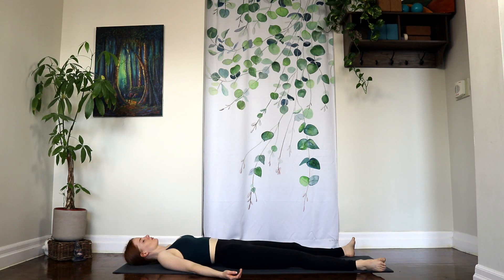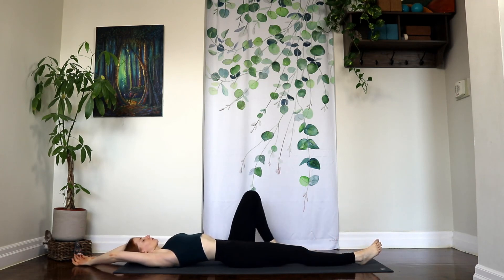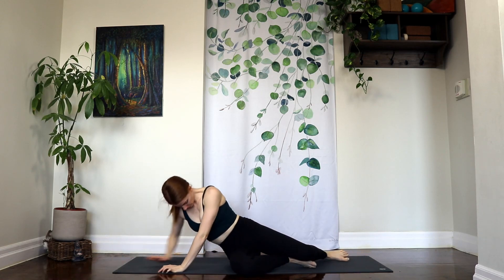Gently wiggling your fingers and your toes, beginning to roll through your wrists and through your ankles. And drawing your legs together, float your arms above your head, taking that last long stretch. Rolling over onto one side, pausing there for a moment. And then inhaling, coming back up to your comfortable seated position. Bring your hands together in front of your heart. What does it mean to let go of what no longer serves you? And how can you bring this idea of surrender into the rest of your day?